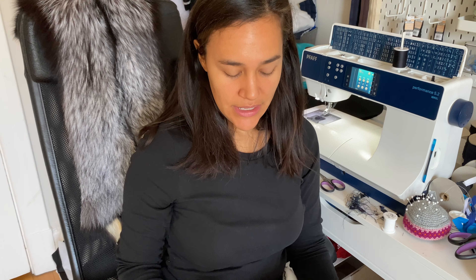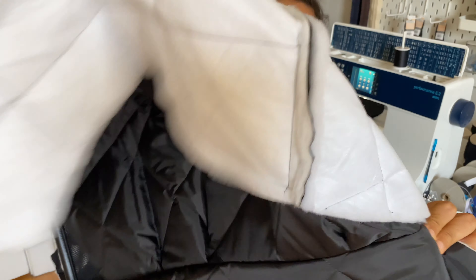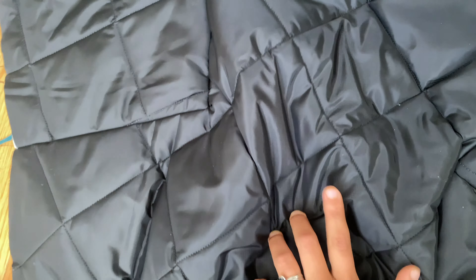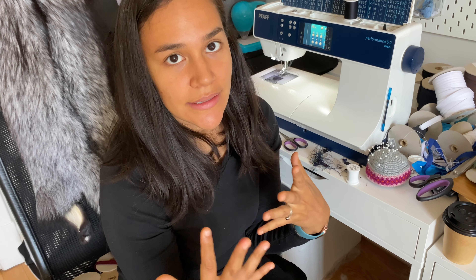It's the next day and I was able to sew together. I'm going to finish sewing all of the inside layer together and then I'll get started on the outer shell.